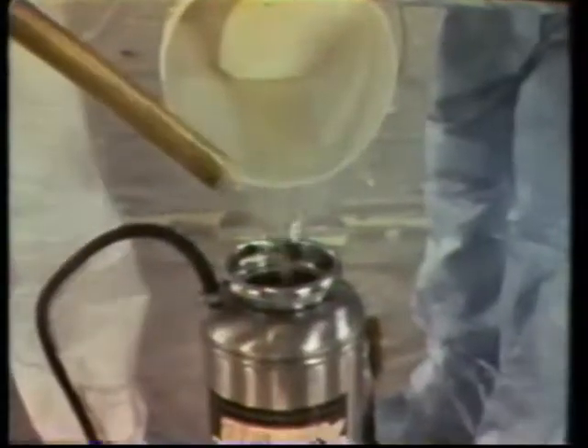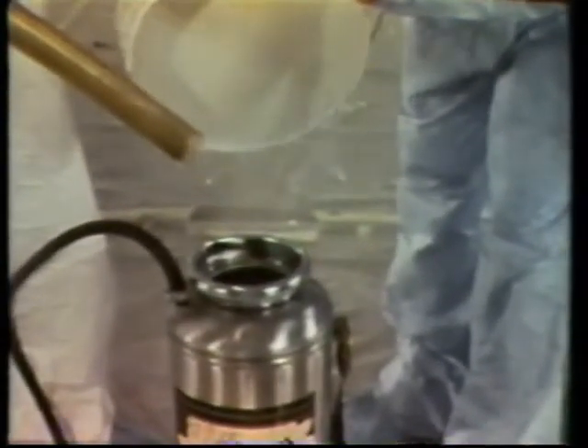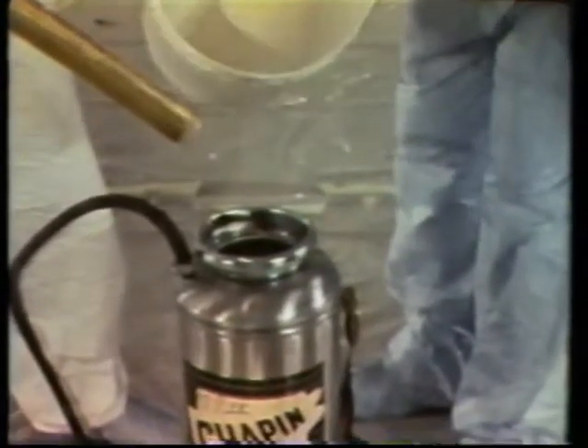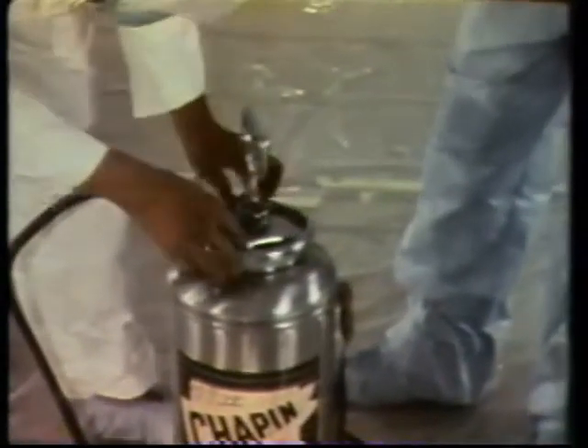We have a pump and we use wet water. He fills the pump with the wetting agent — fills the water, then puts a certain percentage, 2%, 3%, whatever he feels is right for the job.